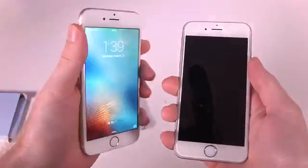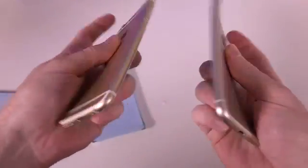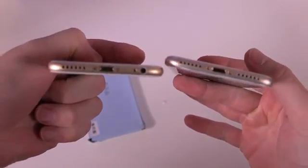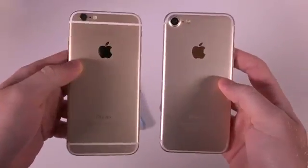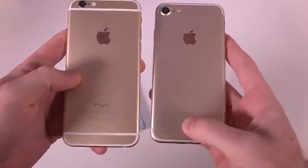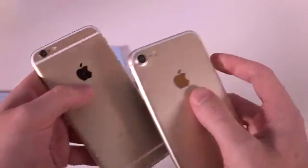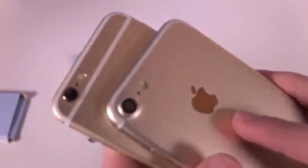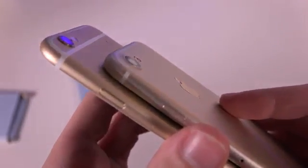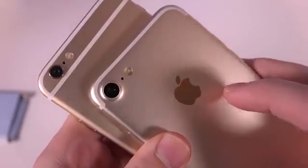Just for comparison I have my iPhone 6 right here, also in rose gold. You can tell right off the bat that the bottom is the biggest difference between these two phones — the iPhone 7 is missing the headphone jack — and then there's the antenna on the back. The cameras are also slightly different; unfortunately we still have the little camera bump, though it looks like the bump went down just a little bit.